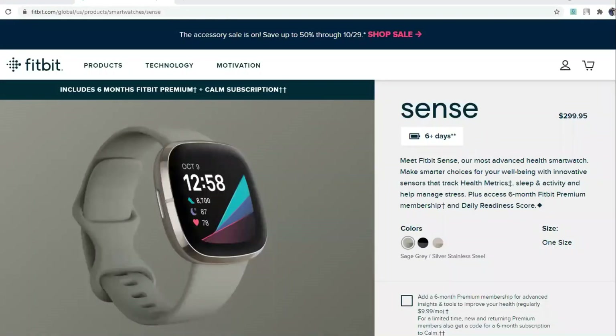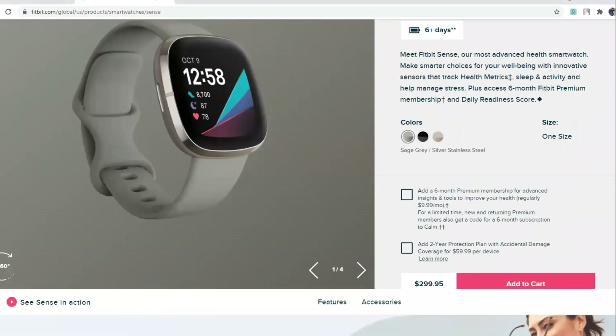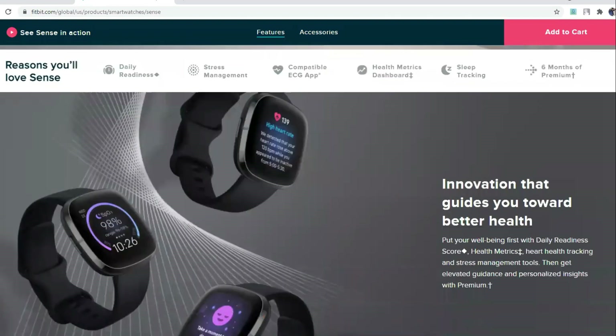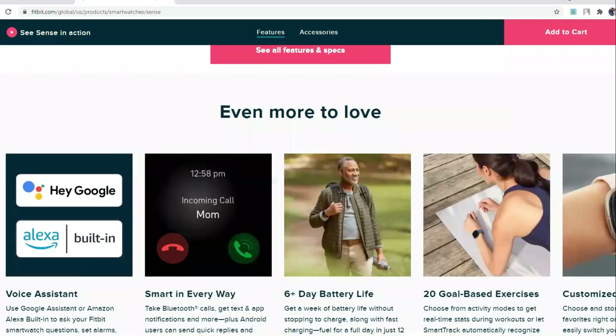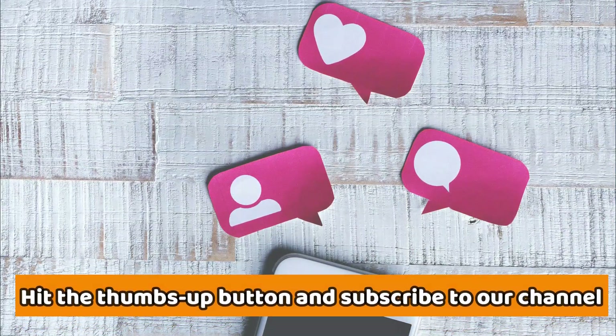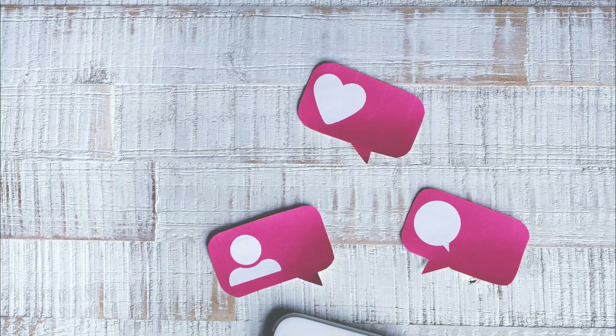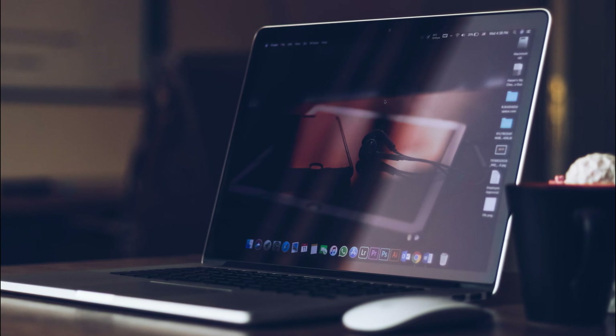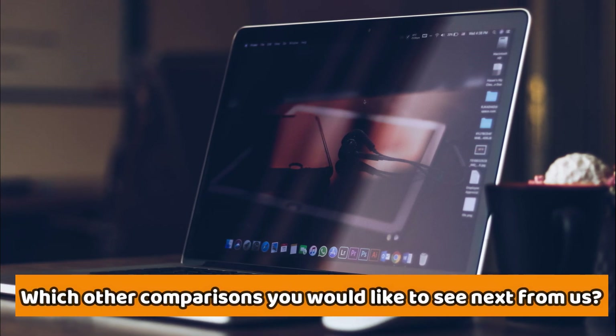Our winner is the Fitbit Sense, as it has a lot to offer in terms of workout and fitness programs. The watch is compatible with Android and iOS, which means you can pair it with your phone. If you like this video, please hit the thumbs up button and subscribe to our channel. Do let us know in the comments section which of these you prefer and why, and don't forget to leave in the comments which comparison you'd like to see next from us.